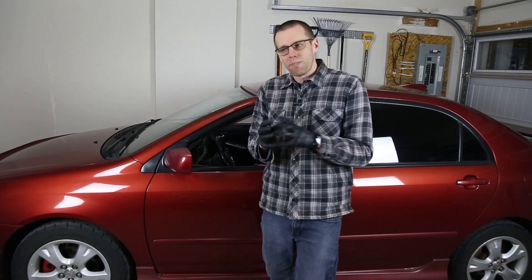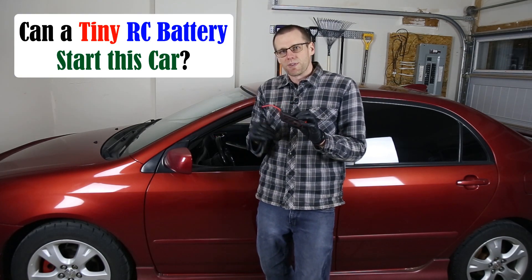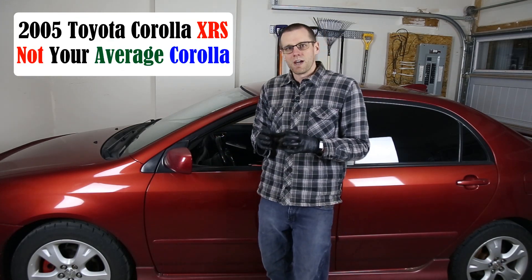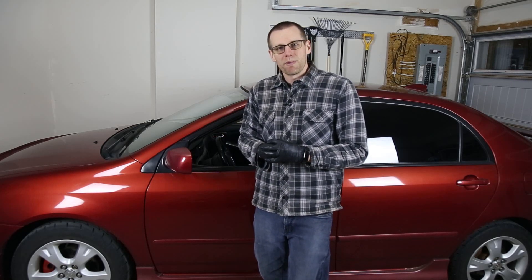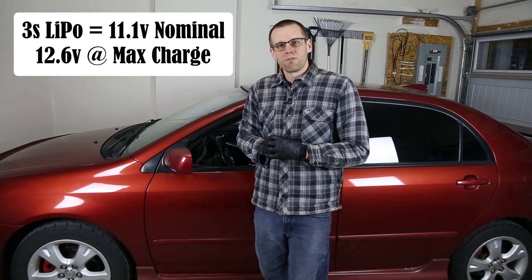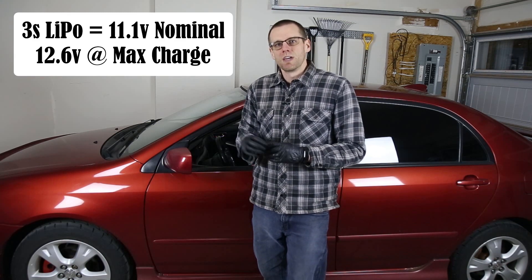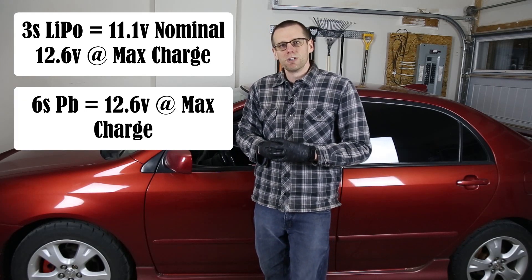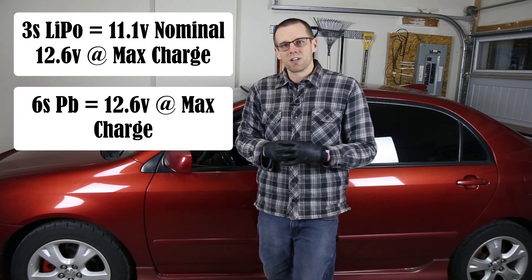Now we're going to take one of our radio control batteries and see if it starts up the car right behind me. This is my 2005 Toyota Corolla XRS with a 1.8 liter engine, which obviously operates on a typical 12 volt lead acid. A three cell lithium polymer battery pack measures at 11.1 volts nominal and an absolute maximum of 12.6 volts. This works out perfectly because a 12.6 volt lithium polymer battery pack has the same voltage as a fully charged lead acid battery — that would be considered 100% charged.